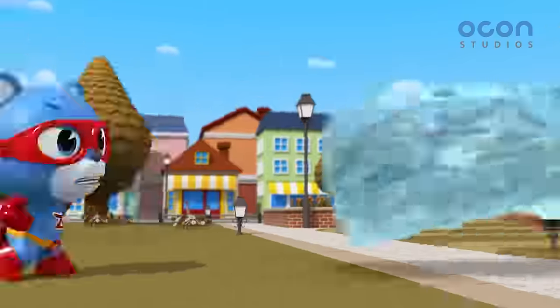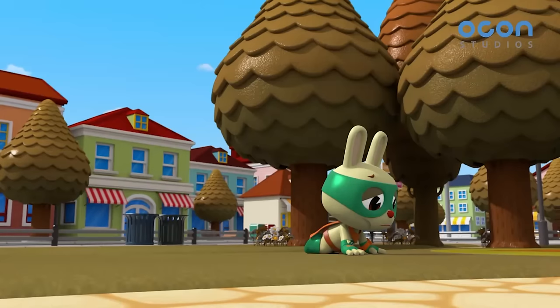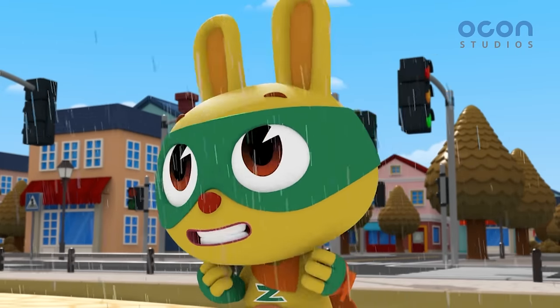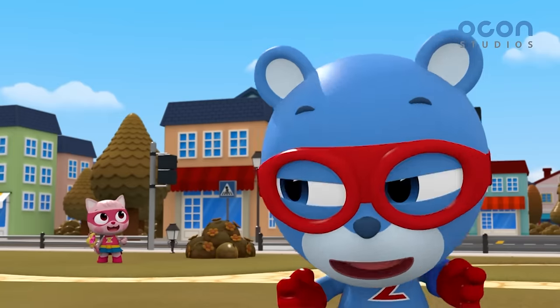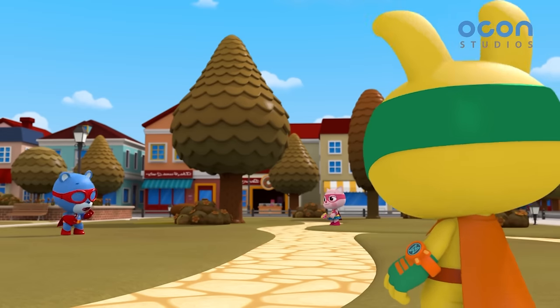Here it comes! I can't go forward! The current is too strong! My body feels good again! I'm hydrated again! Hey guys, we could turn Storia back to normal if we use Leobot's water!